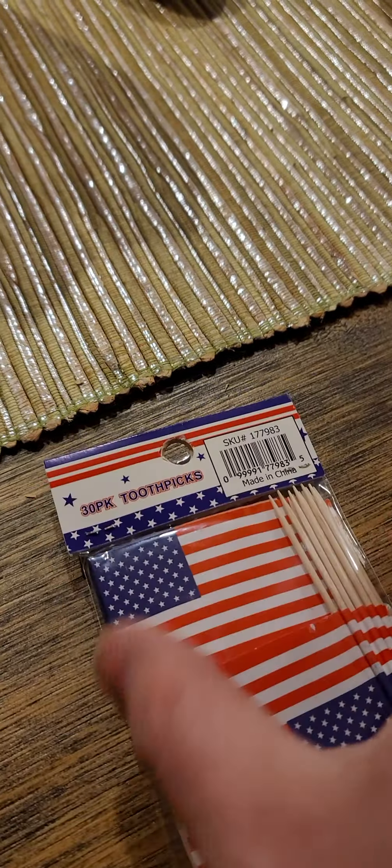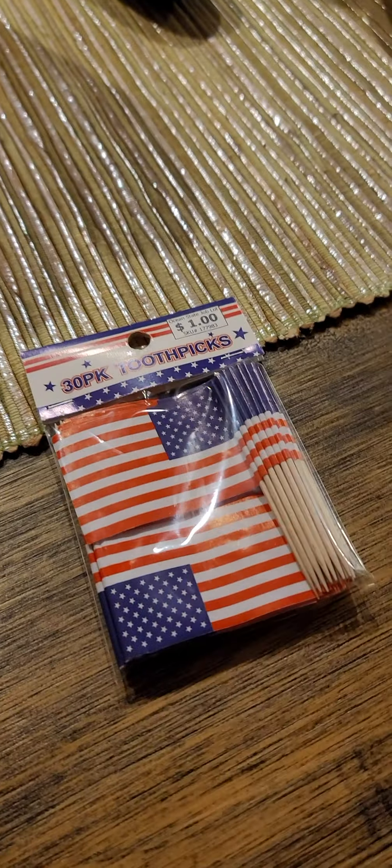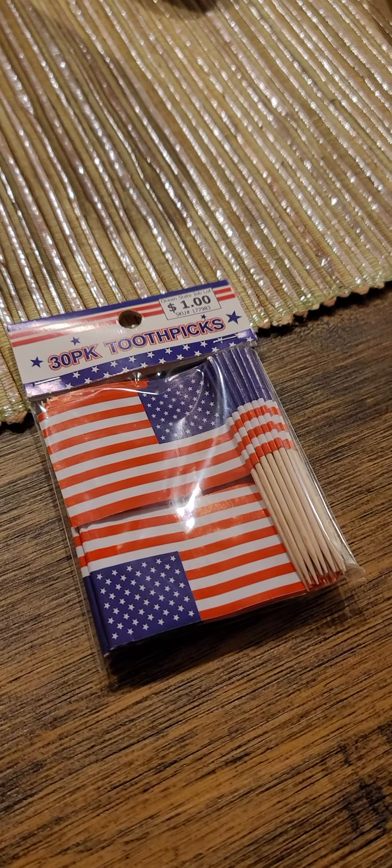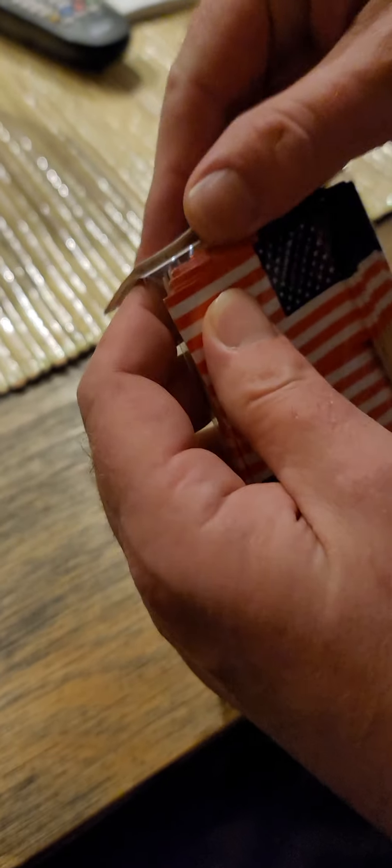I wish there were some directions of some sort. Yeah, I'm with you there. But can we bust into them? Let's open these up, and maybe we can figure out how to use them once we do.